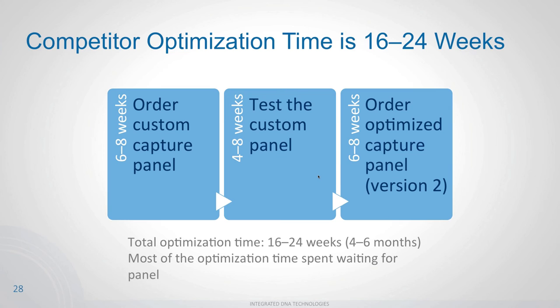Optimization time is critically important. The industry average turnaround is six to eight weeks per panel. So if you order a panel, wait six to eight weeks to receive it, spend four to eight weeks testing and running bioinformatics, then realize you need to optimize — you order version two, wait another six to eight weeks — you're looking at four to six months just to finalize one panel before you can do your basic research.